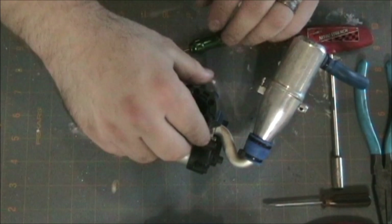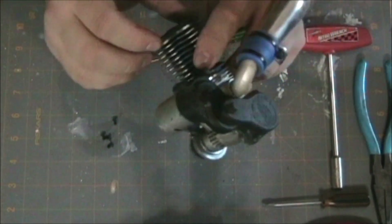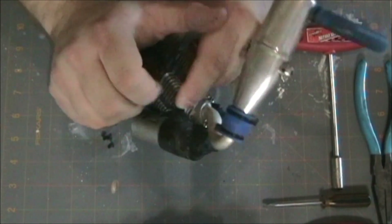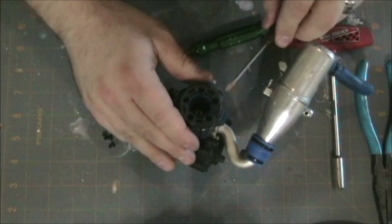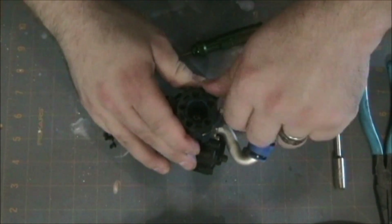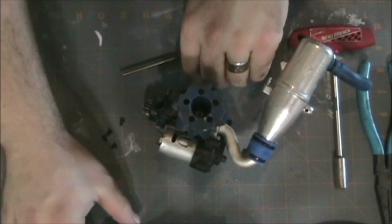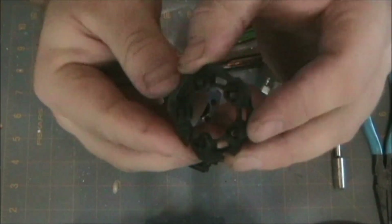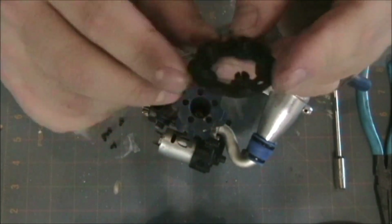All the screws are out. Now that should just pop right off — should, doesn't mean it's going to. Obviously it's on there, so I'm going to try getting up underneath it and just prying it out. There it is. And that would be why I had issues popping it out, because those fit right on nicely in there.